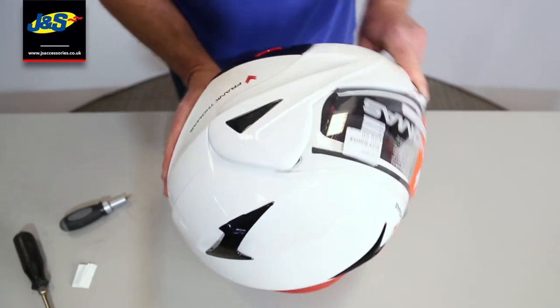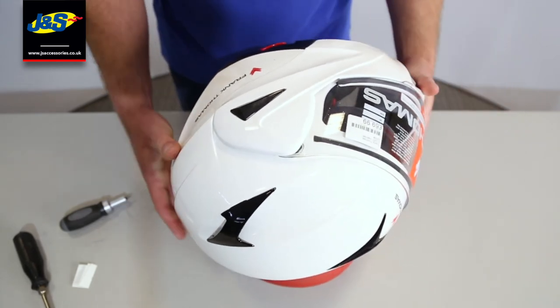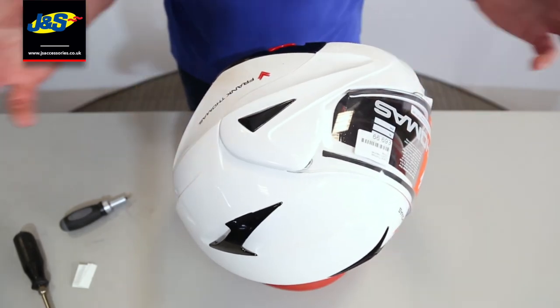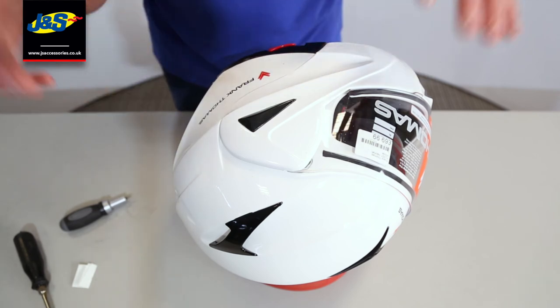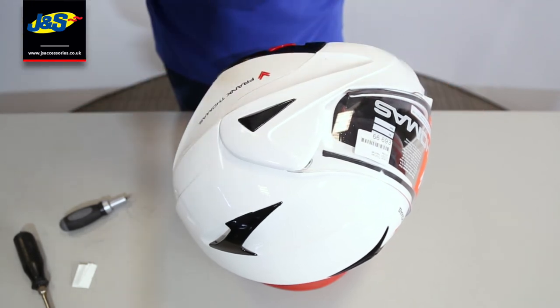And that's it — the visor is removed and replaced. I hope that was useful and helpful. Any other videos that you want us to do on removing visors from helmets, just drop us a little message and we'll get on it straight away for you.